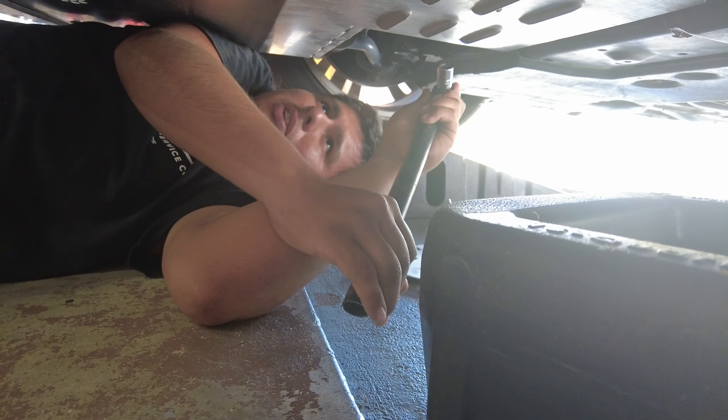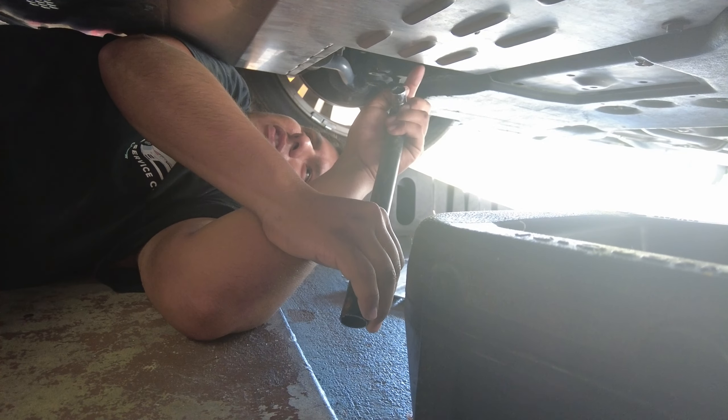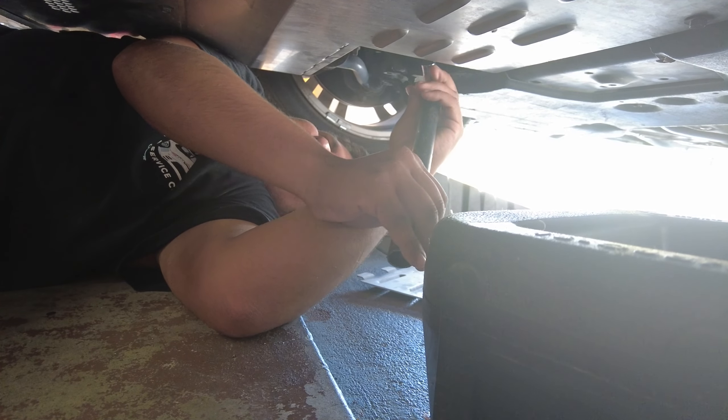I'm kind of getting anxiety right now. We're going the right way, right? Yeah, I'm going the right way. But it shouldn't be that torqued down, in my opinion, you know what I'm saying?